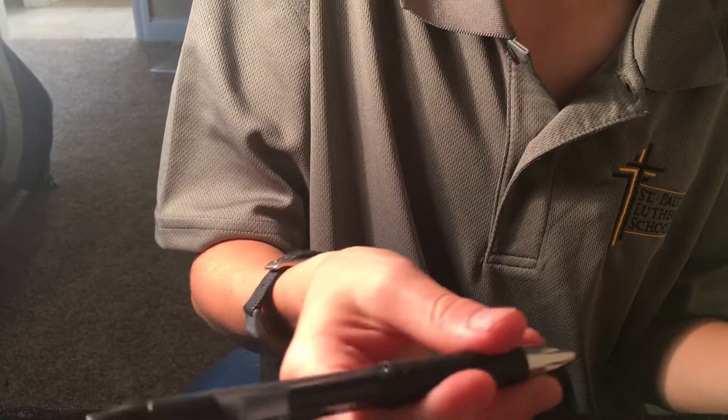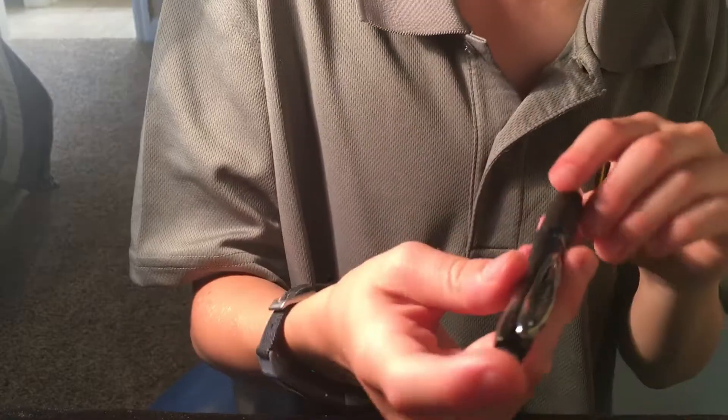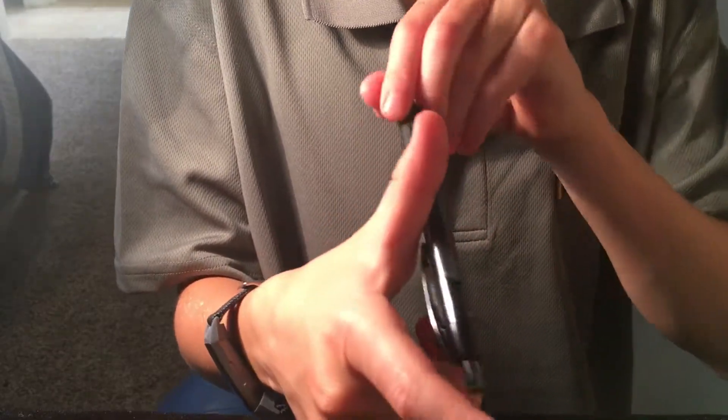Eventually you will get to spinning it all the way around and catching it. The actual name for this trick is a 'thumb around spin' because you're spinning it around your thumb. Hope you liked that video — don't forget to subscribe!